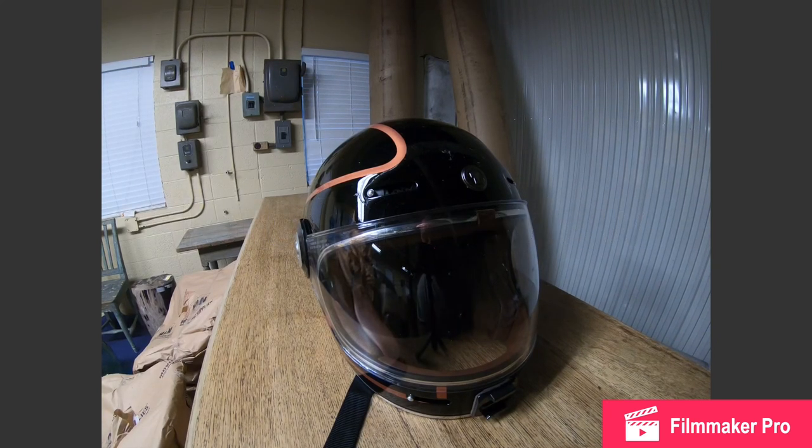This is going to be a review of the Torque T1 motorcycle helmet. This helmet is sort of a knockoff of the very expensive and very popular Bell Bullet helmet.